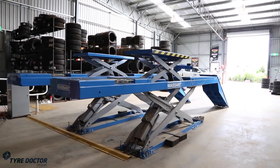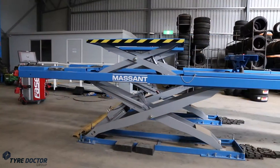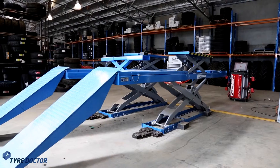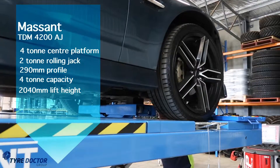Tire Doctor is proud to be the sole Australian distributor of the Massant TDM 4200 AJ Wheel Alignment Scissor Hoist. This hoist is unique in its class, offering both a 4-tonne centre-lifting platform and a 2-tonne rolling jack.